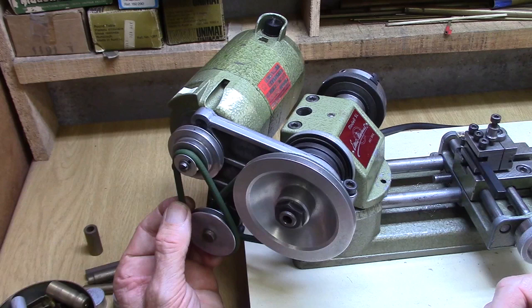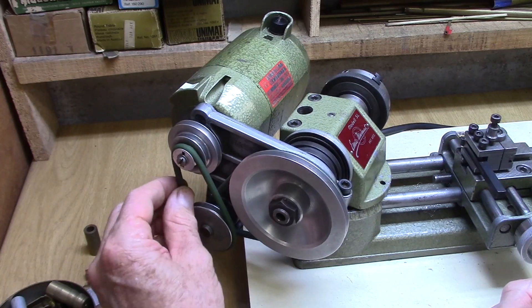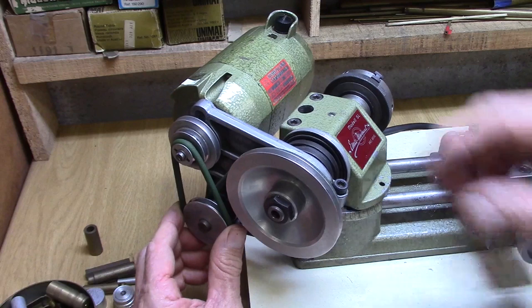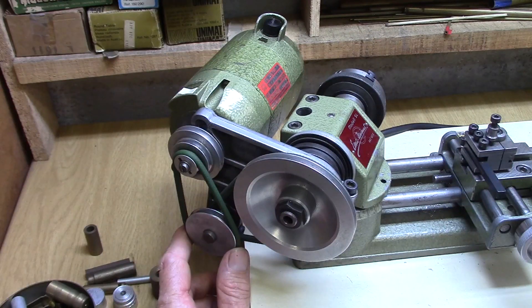Another thing I've always done is join these belts myself and maintain them fairly loose, so that if something grips in the lathe the belt will slip and not damage the jaws of the chuck or the workpiece.